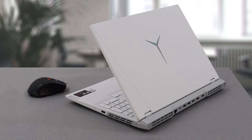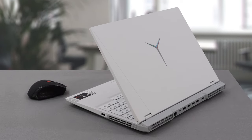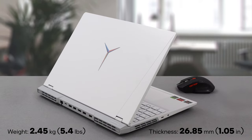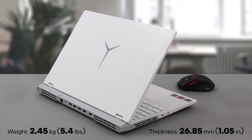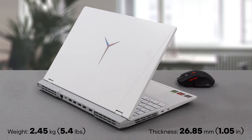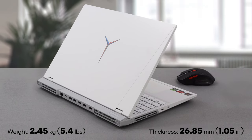The laptop is made out of aluminum and has an anodized finish. Ultimately, it is built like a tank. Its body weighs 2.45kg and has a profile of 21.7–26.85mm, which is definitely not among the thinnest out there.